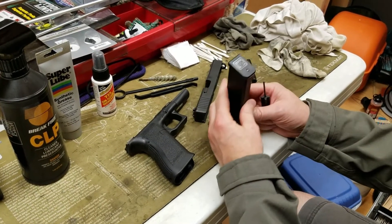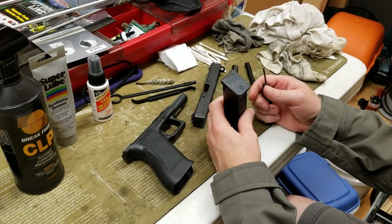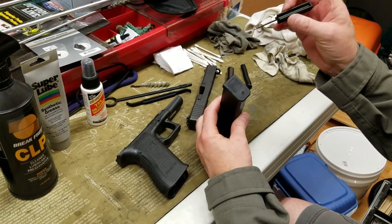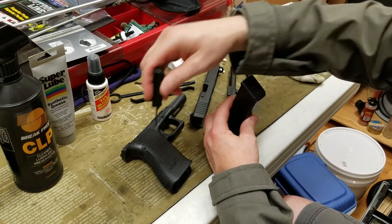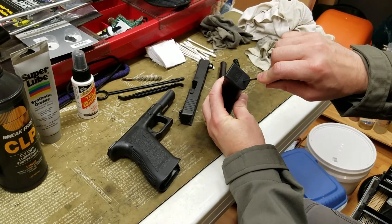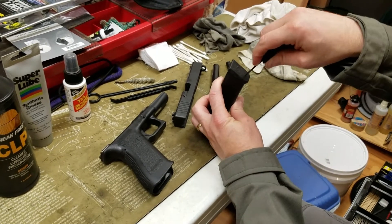Occasionally — not every time you shoot — if the magazines become very dirty, you can disassemble and clean them. For disassembly, you can use the Glock armorer's tool, which is basically like a pin for working on the punches. You can insert it into the little area where you have the magazine spring, or the base plate. This is the base plate, and this is the spring follower within the magazine.